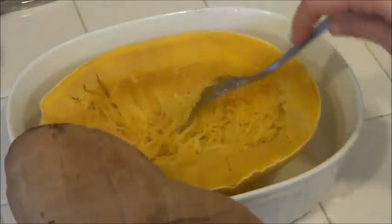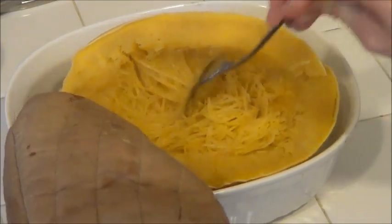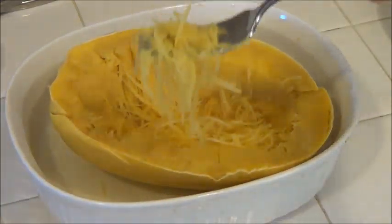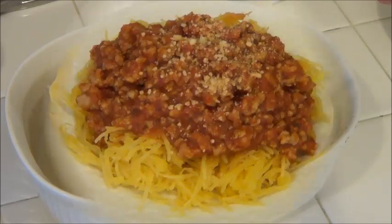You can see here that we have some great spaghetti squash, and when you just take the fork to it you can see that it makes spaghetti noodles out of squash. Make sure you use potholders to get this out of the microwave because it's going to be really hot.